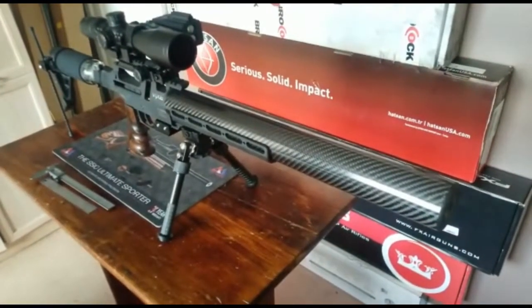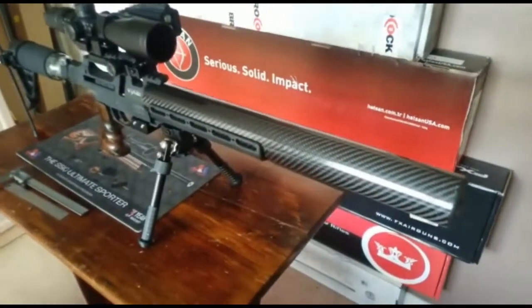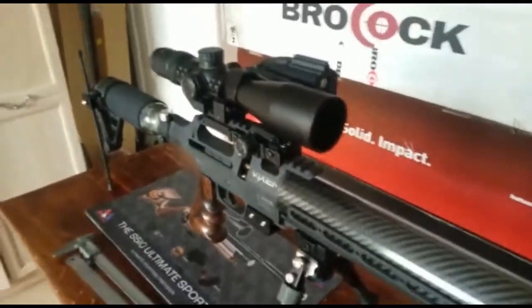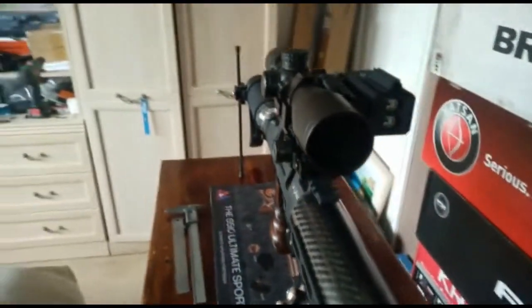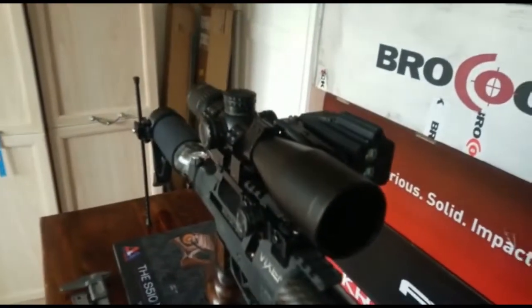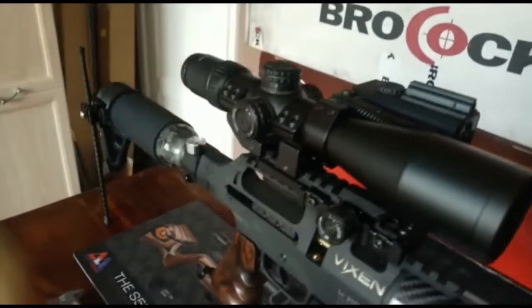Hello everyone, update on the Vixen — did you know it's had a carbon shroud fitted? Got a very nice little laser rangefinder on there now. You can mount that on the left side, right side, or over on the top.